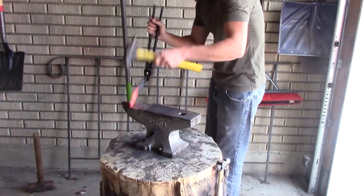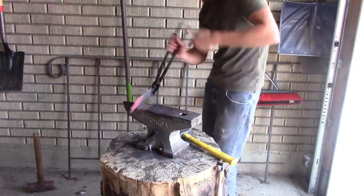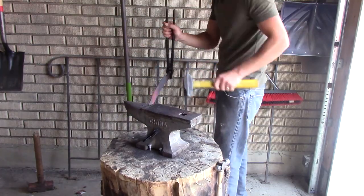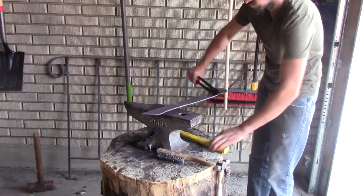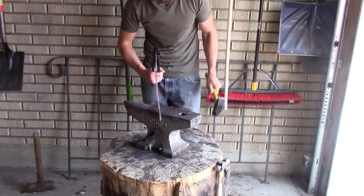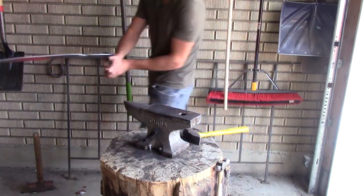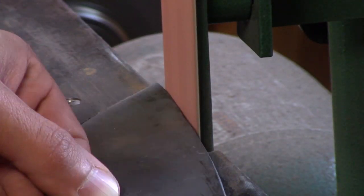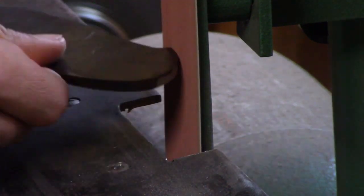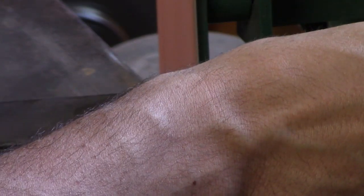At this point it was looking more like a sack, so I went to the forge and started rounding it more so it looked more like a machete. Then I went back to the grinder and finished up the shape that I want — I wanted it to have a little bit more of a curve in it.